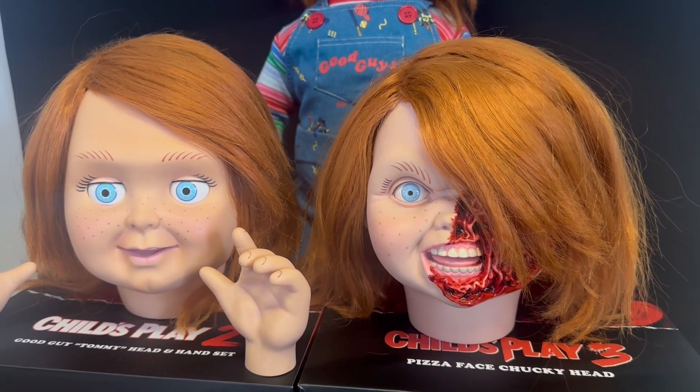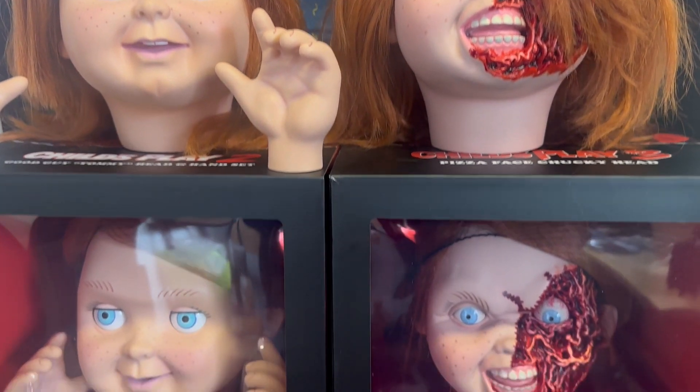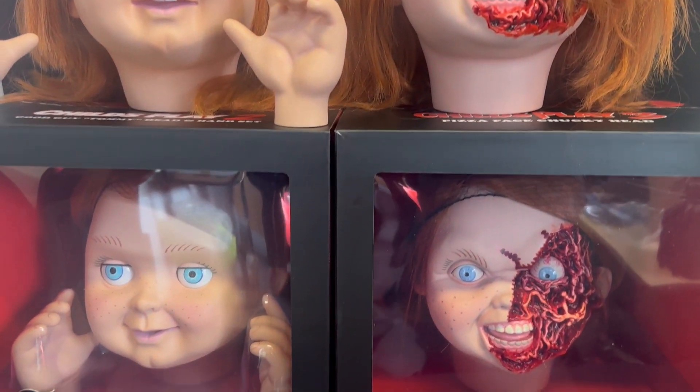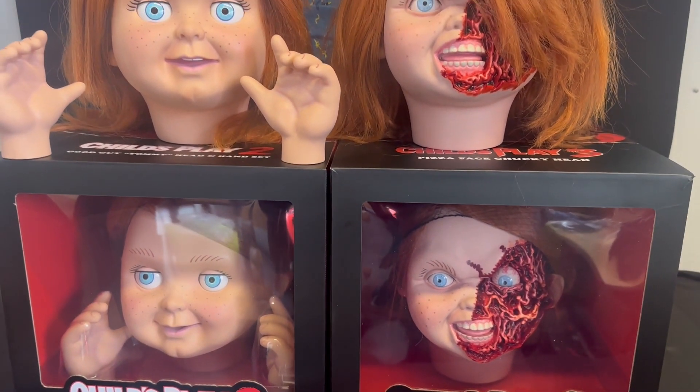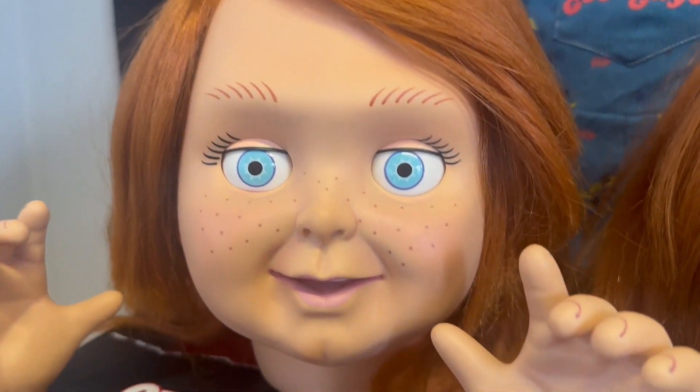Hey guys and welcome back to another video. We have just had a very exciting delivery in the lab. We have got the Trickstreet Studios Child's Play 2 and Child's Play 3, Tommy and Pizza Face Chucky heads in. They look insane. Look at the detail on these. They just look so, so good.